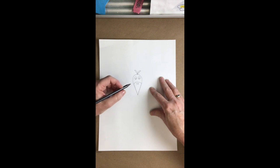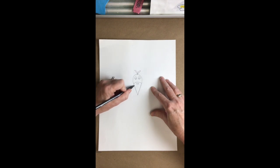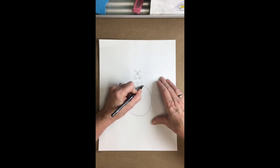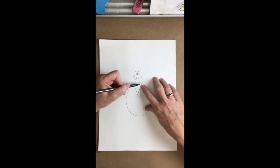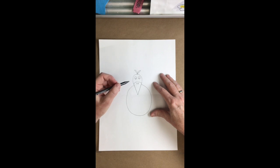Now to add the turkey's body, come just below where you closed the top of the beak with that curved line and let's bring a big oval body down below the turkey and connect to the other side of the beak. It sort of makes sense — mine went a little bit high. You know what? That's no big deal. Let's just keep on going.